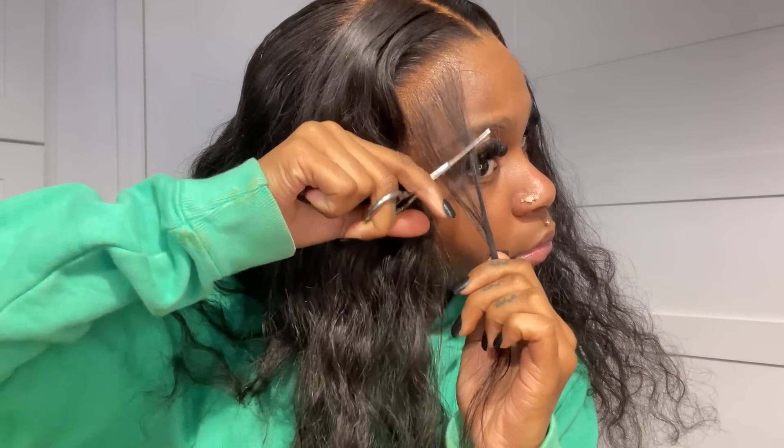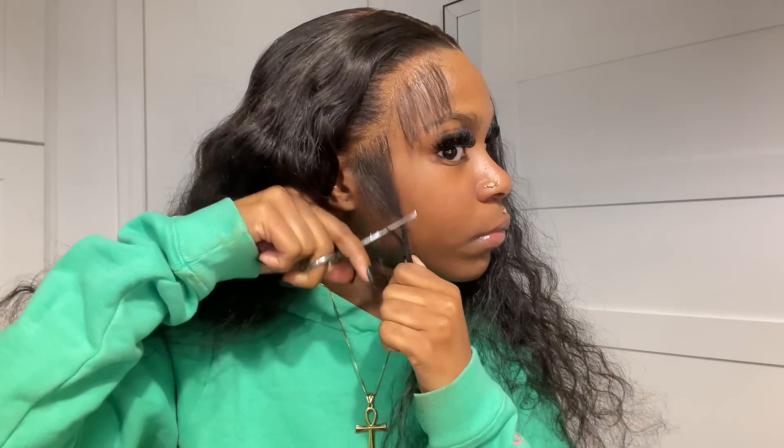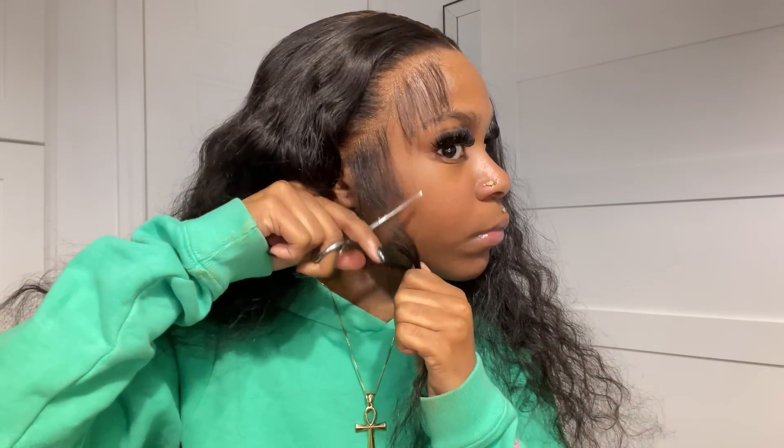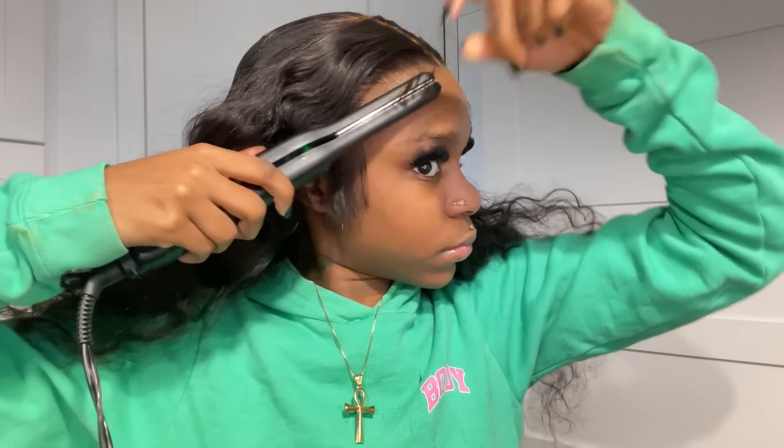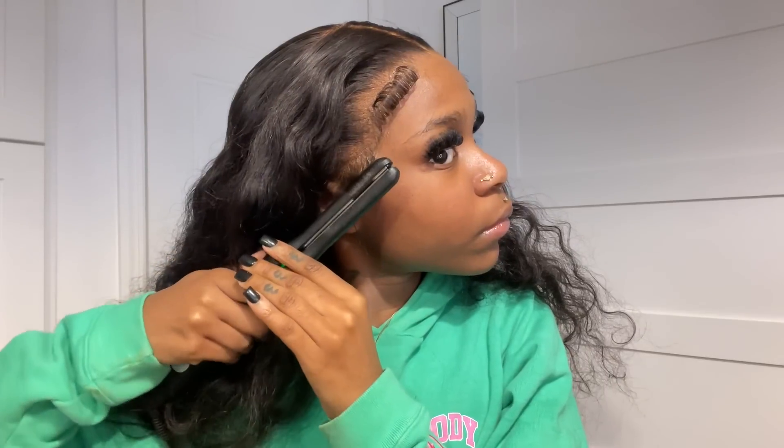Now we're back cutting off the baby hairs. I usually use a razor but no more razor — I get such a clean cut when I use these scissors in a jagged motion, not cutting straight across. When you trim baby hairs as if you're doing layers, it comes out looking more natural. Cutting straight across isn't going to look as natural. I'm using my pencil flat iron by Kiss to curl the baby hairs.